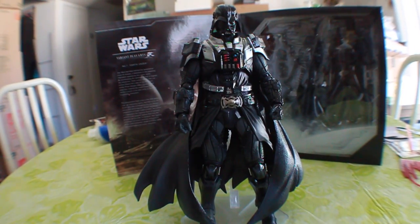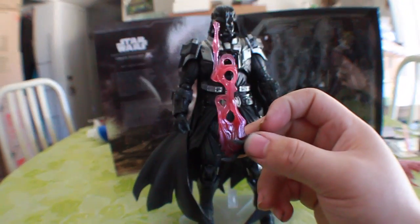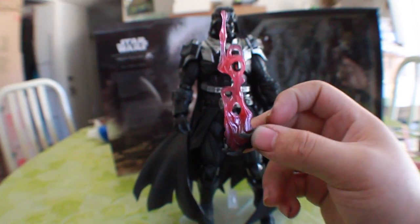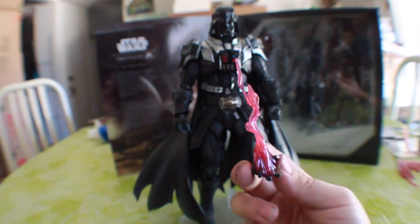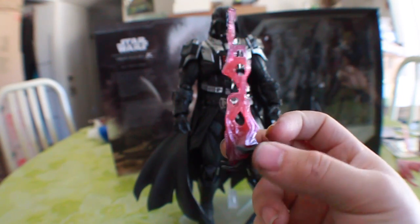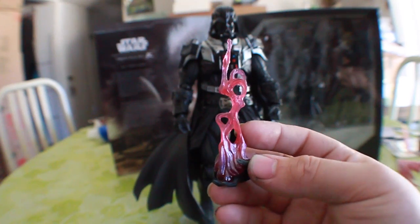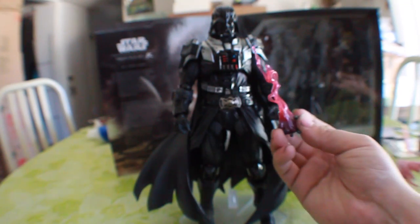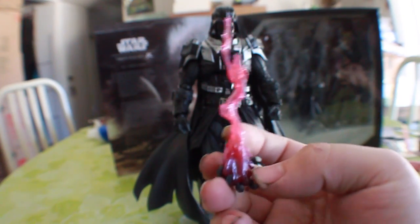First off, we get this very awesome Force hand. One of the things I noticed is that we've never really seen the Force embodied in a physical form, but it does kind of look like this. I like it — it's different in that you can have it in his hand and he can kind of be like, 'I'm powerful.' So that's very cool.